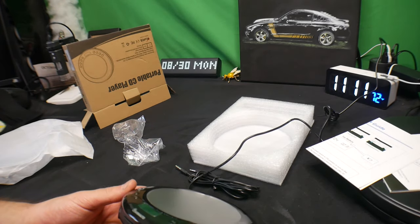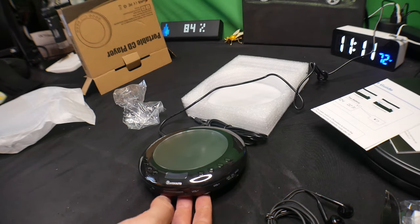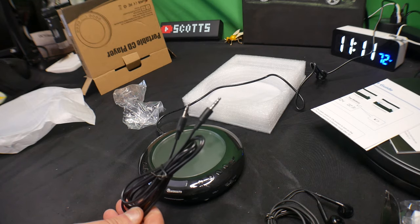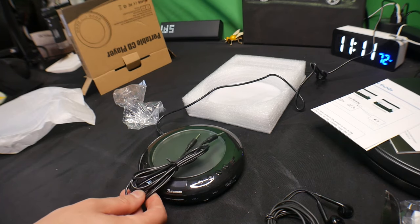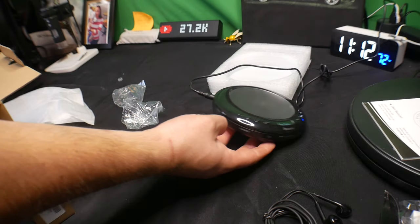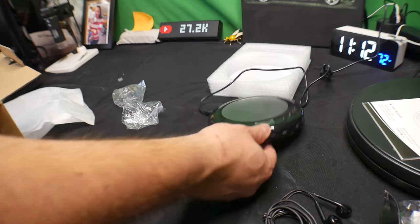Alright, we've got it charging now. Also, because it has a 3.5mm AUX port you can connect this to your radio if your radio has it — that is a highly bonus feature. Once the charge indicator shows blue, that means it is fully charged. Red means it is charging, blue means it is charged.